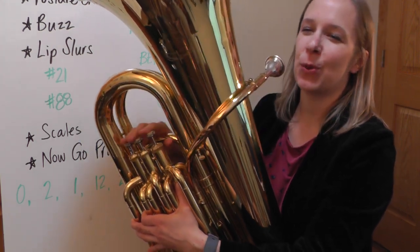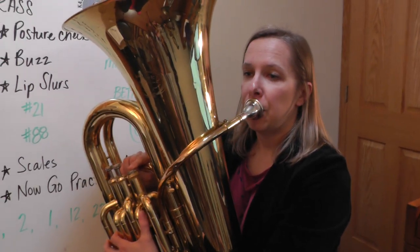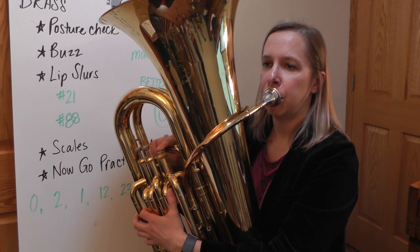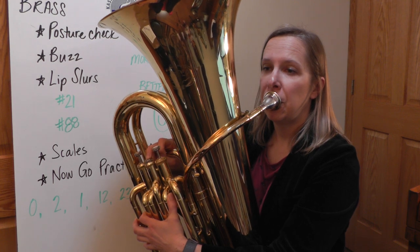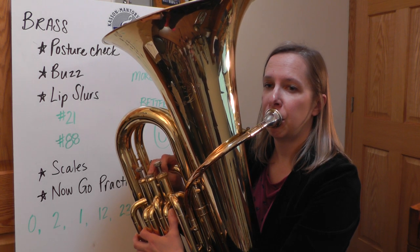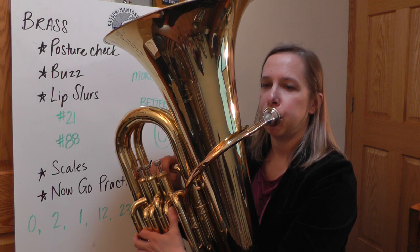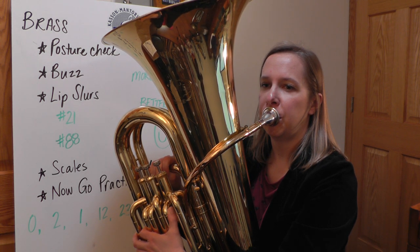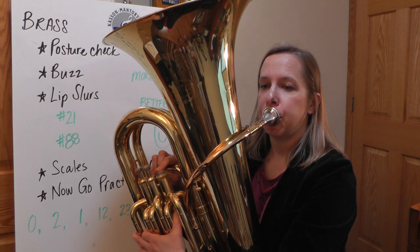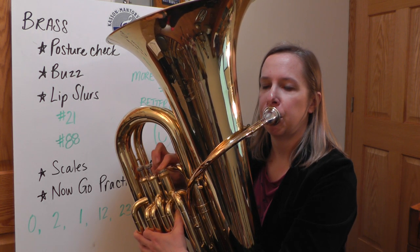Now let's jump into number 21. This is the same kind of combination but they're shifted a little bit. And number 88.